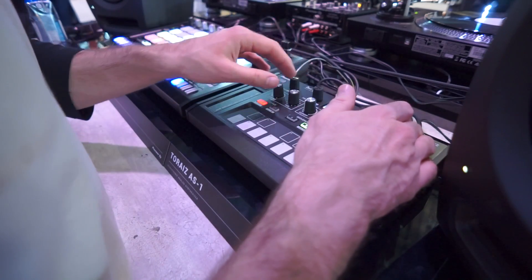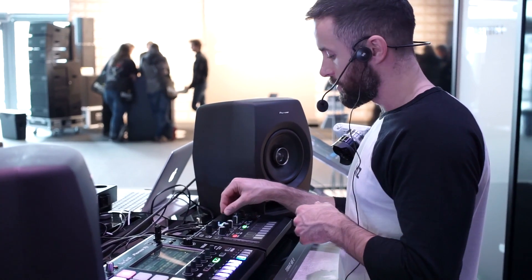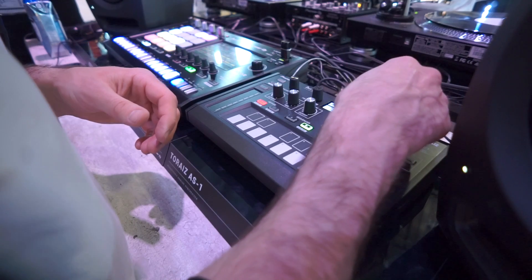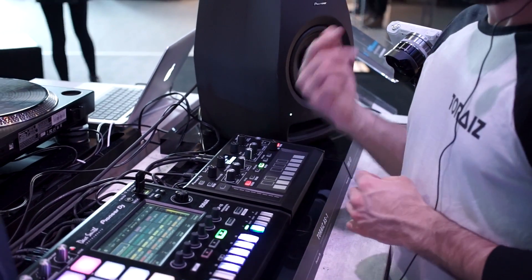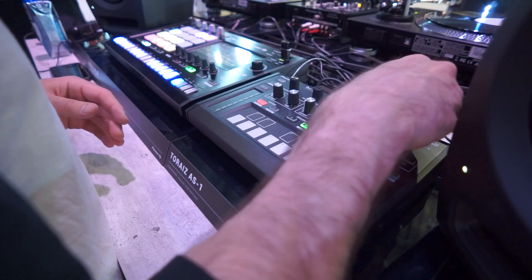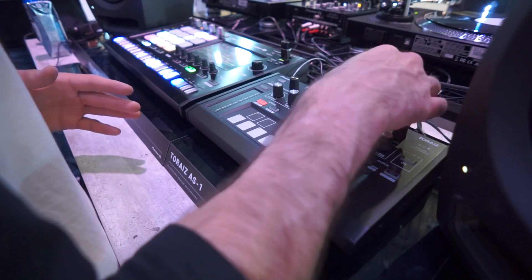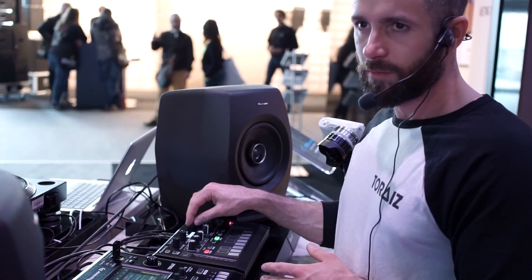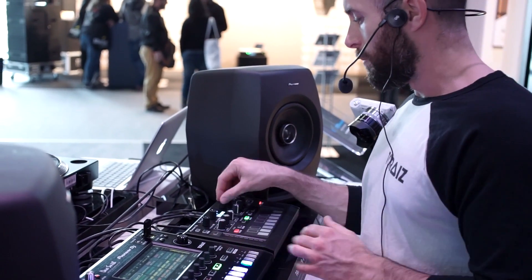Everything you'd expect to see on a synth — we've got oscillator 1 control: frequency, shape, pulse width, and also sync. Frequency is your pitch, so we can set the root note of oscillator 1. Then we've got the shape, which is a morphing wave shape. You've got triangle, sawtooth, and pulse, but you're not just specifying one — you can morph between them. As I go from triangle you can gradually blend into sawtooth and then past sawtooth into pulse waveform. Pulse width will then manipulate the width of the pulse wave.